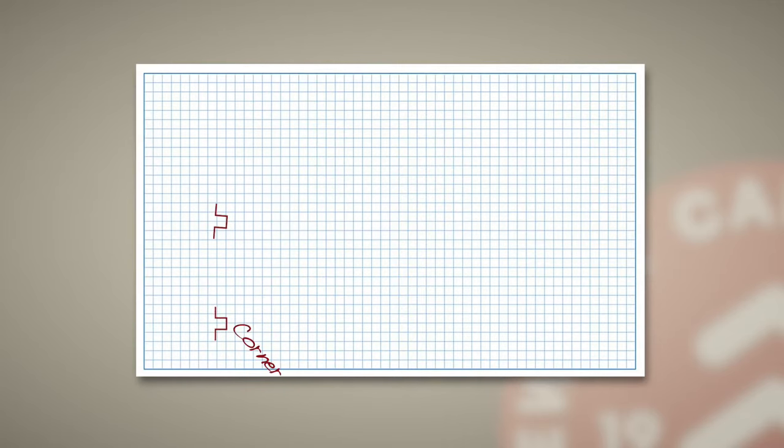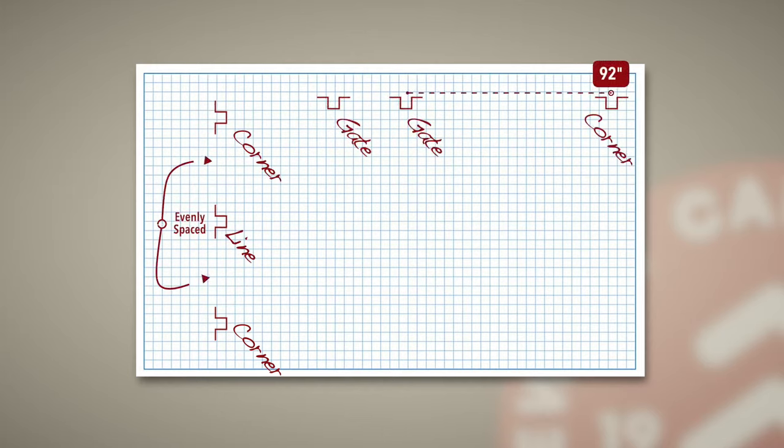Like any DIY project, this one starts with a proper plan. Sketch out your fence line with post placement no more than 92 inches apart on center and evenly spaced. It's your call on aesthetics, as the posts can be oriented with the unique flange top rail plates facing inside or out.